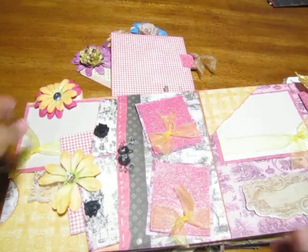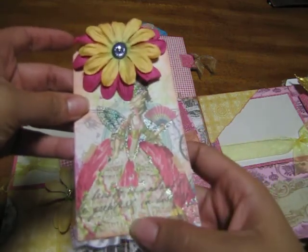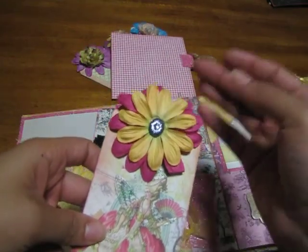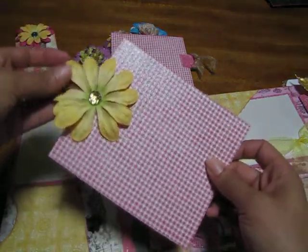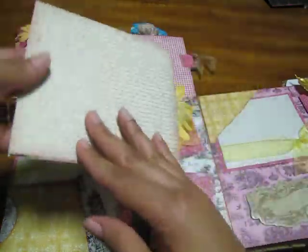This page, as you can see, is just simply beautiful — it's the pinks, black, white, and gold. This tag pulls up and out and as you can see there's a little 'Mademoiselle' there. I put some lace along the bottom with Prima flowers. Here's a spot for a picture. This tag also pulls out — more Prima flowers and Prima bling.